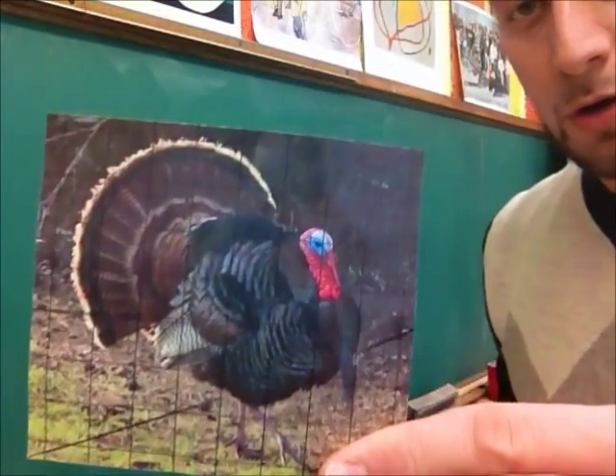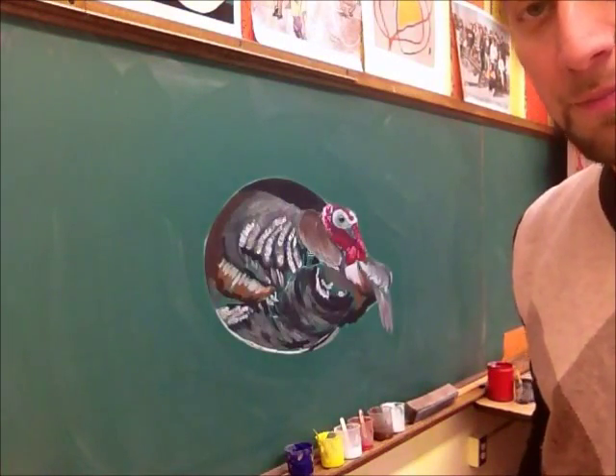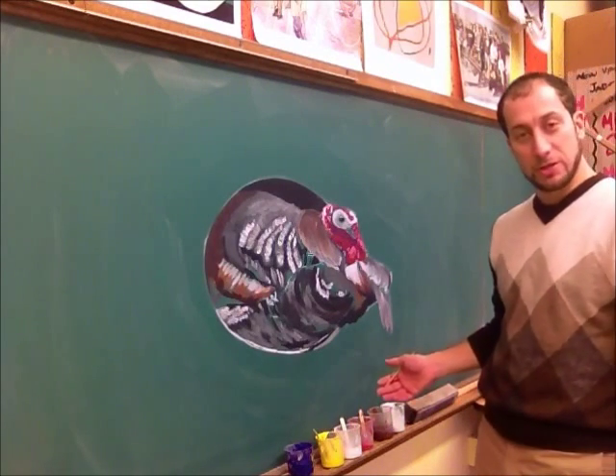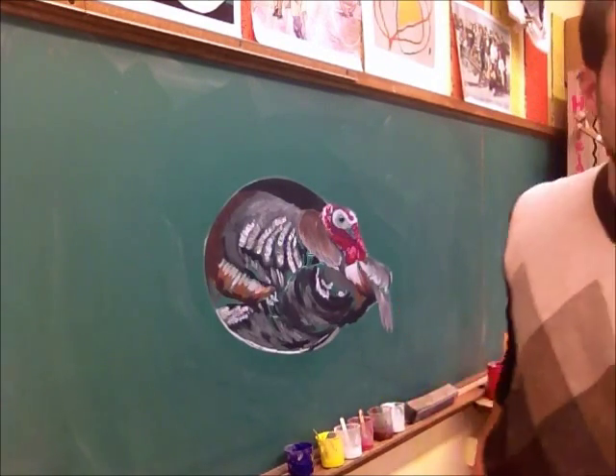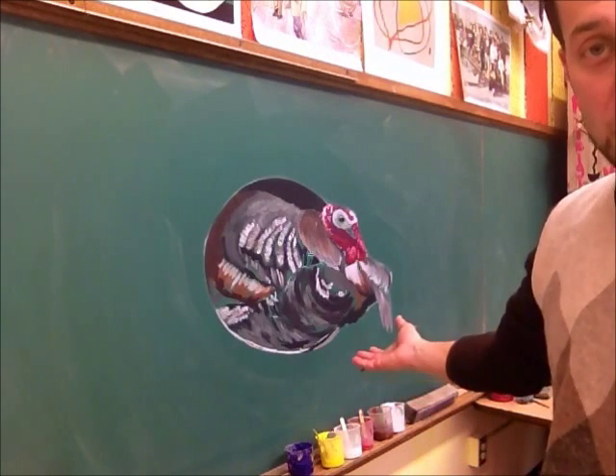Thanksgiving's right around the corner, and I've begun — not completely finished — putting him on the board. You can see that it appears to be somewhat three-dimensional. When I get more of the highlights and shadows in place, the effect might be even stronger.